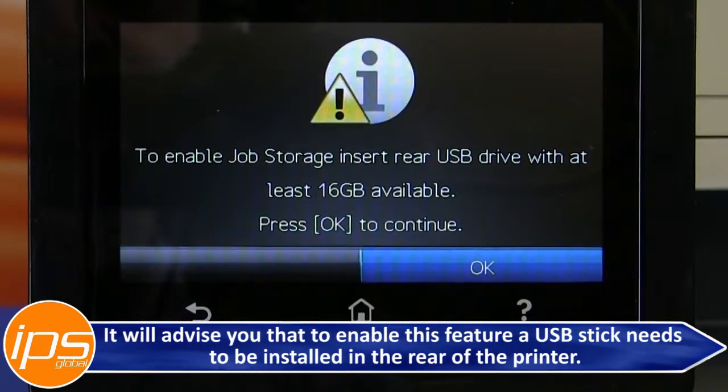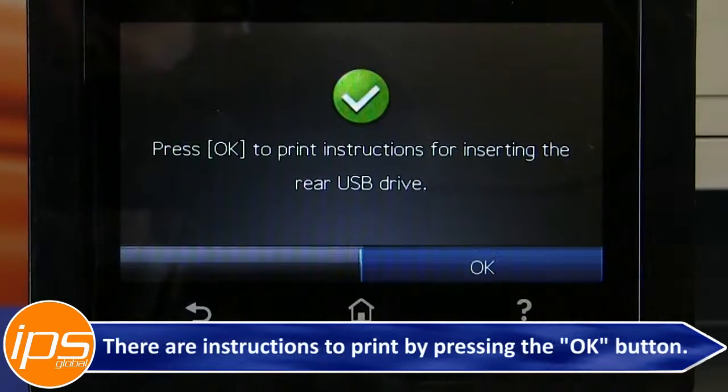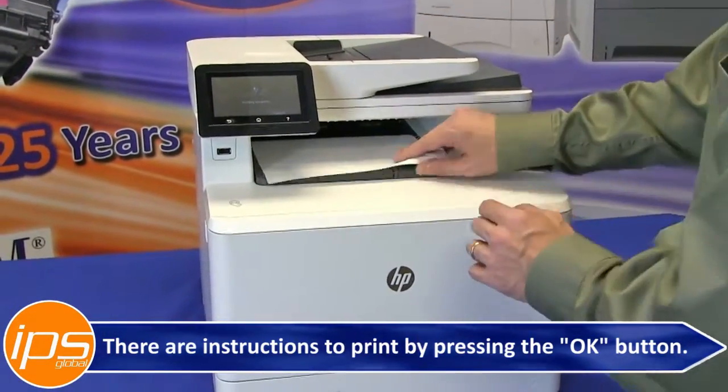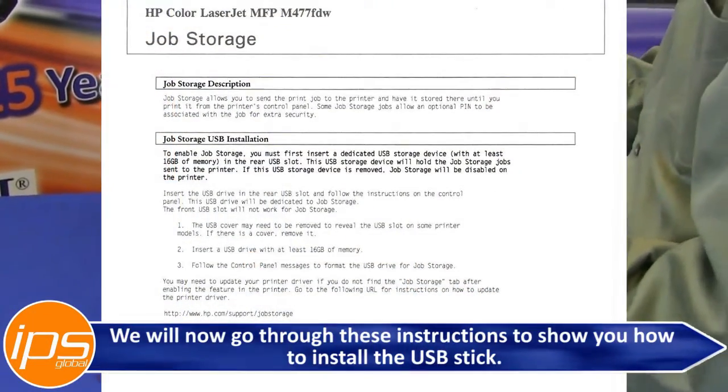It will advise you that to enable this feature, a USB stick needs to be installed in the rear of the printer. There are instructions available by pressing the OK button. We will now go through these instructions to show you how to install the USB stick.